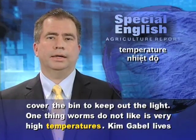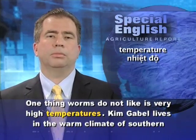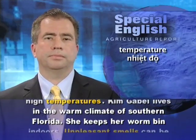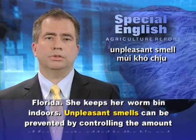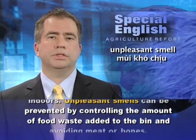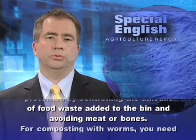One thing worms do not like is very high temperatures. Kim Gable lives in the warm climate of southern Florida, so she keeps her worm bin indoors. Unpleasant smells can be prevented by controlling the amount of food waste added to the bin and avoiding meat or bones.